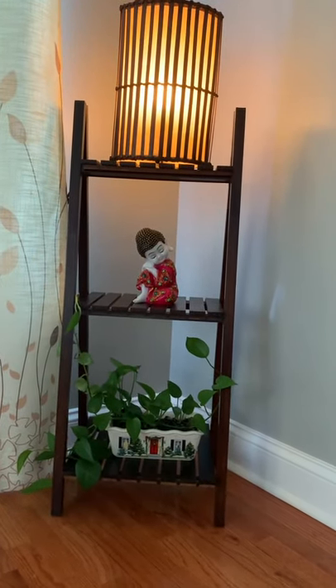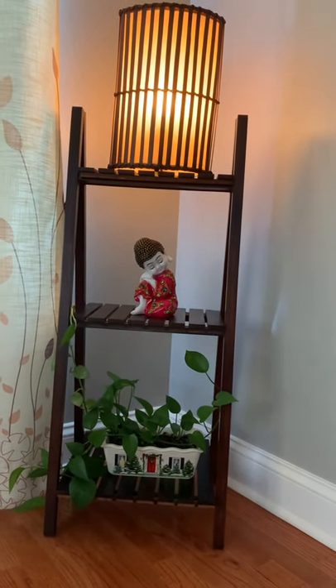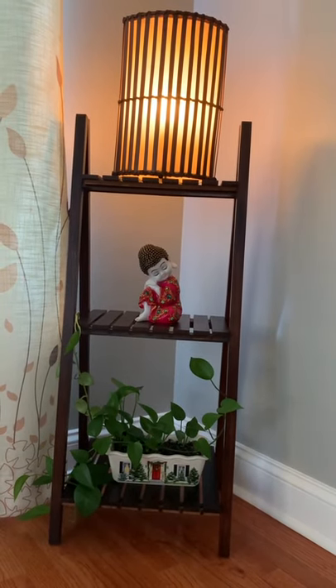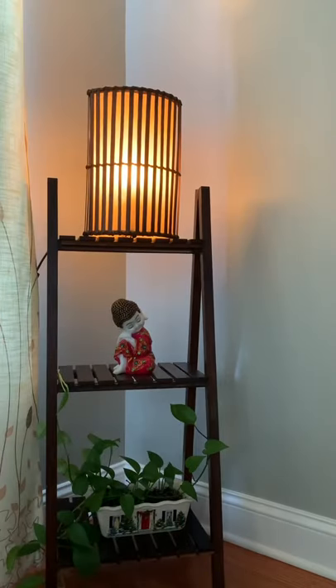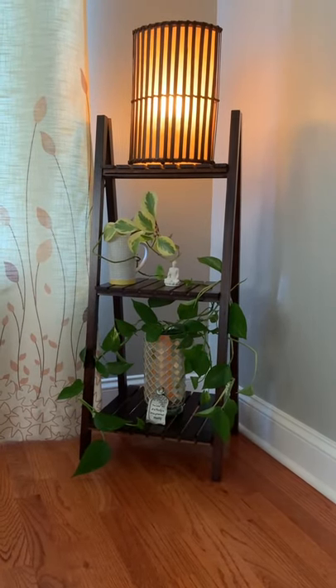If you look closely, the Buddha has all stones and everything. My mother-in-law got it from GRT Chennai for 700 rupees. My sister-in-law also got the same thing but in a light pink color. So it's a gift from my mother-in-law and I really like the look and feel of all three things I've added here.